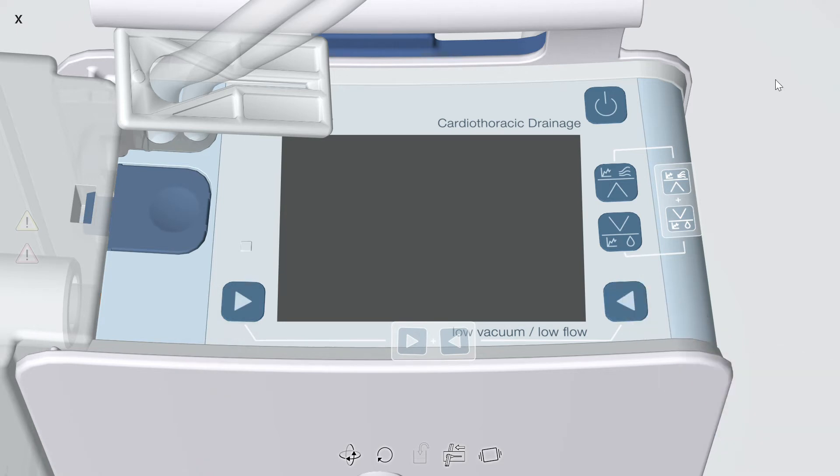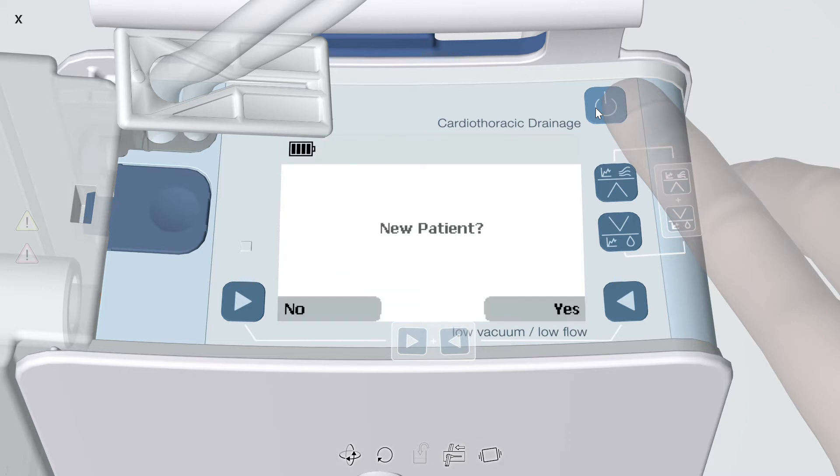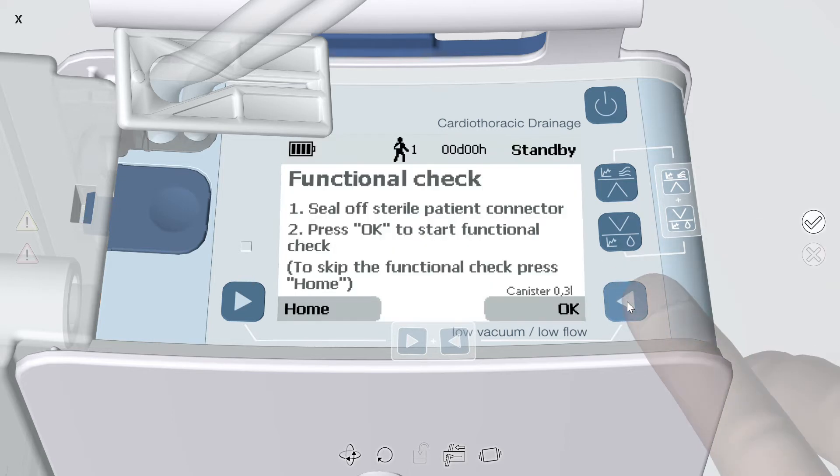To power on the device, press the upper right power button. This will power on the device but not initiate therapy. After a diagnostic check, Topaz Plus will ask if this patient is new to Topaz Plus therapy or not — press the applicable button. Pressing yes will issue a new patient number and time and history data will start at zero. Pressing yes will also take you to a functional check.